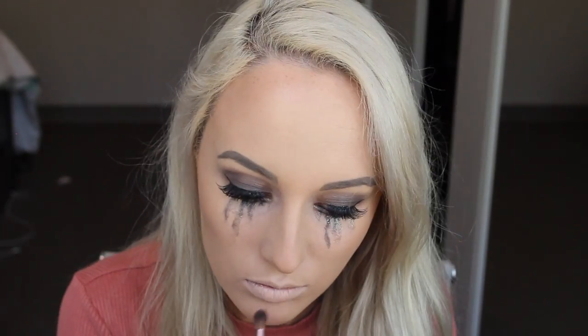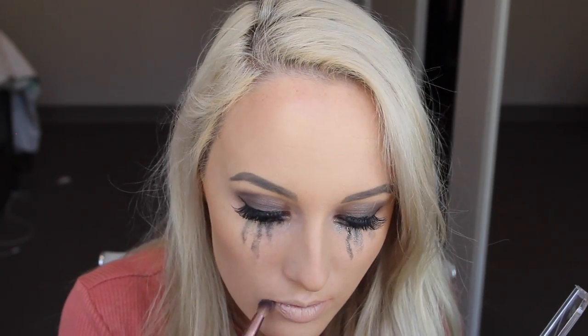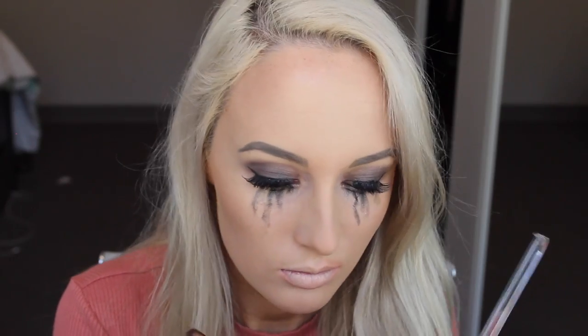For this step you can literally use any kind of pinky-red color you can find — I'm just using one by Rimmel. The goal here is just to draw the outline of the smile. I'm also blending it around the outside of my mouth just to add to the effect, and I put a little bit of this under my eyes as well just to look a bit more tired and creepy.